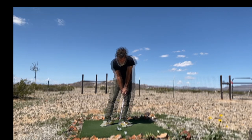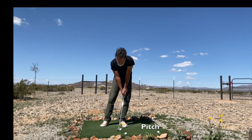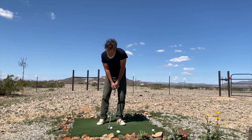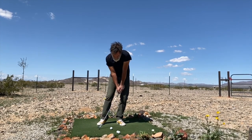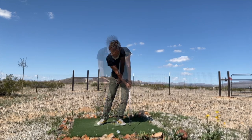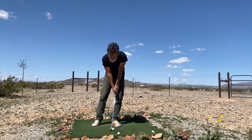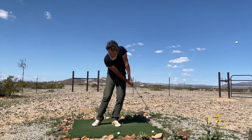So once again, here's the ball position for the bump and run, and here's the ball position for the pitch. This is what the bump and run looks like from the face-on view — the ball flies lower, but the stroke is the same. And here's the pitch: the only difference is that the ball is farther forward in the stance, so the ball flies higher and lands softer than the bump and run.